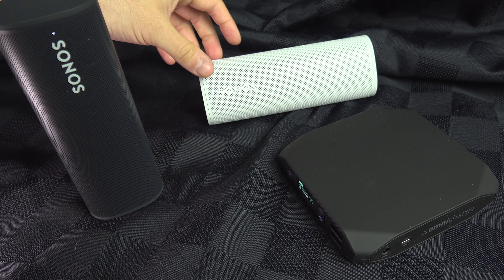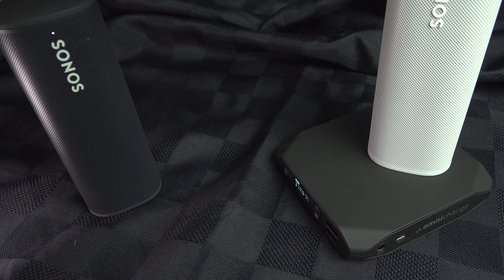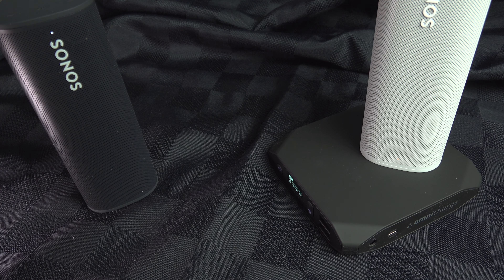Otherwise you can also use any induction mat — you just put it on and, as you can see, there is the red light just right here, meaning that it is now recharging.